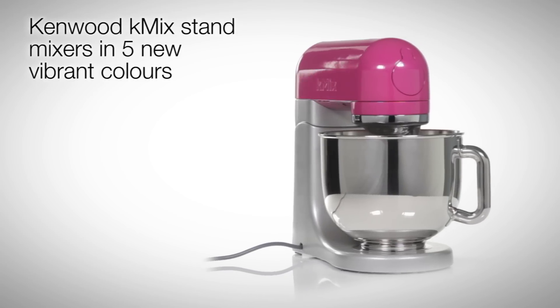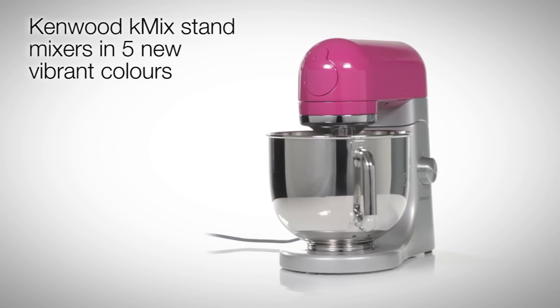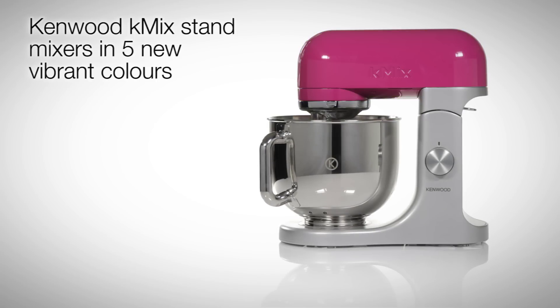Introducing a worktop centerpiece, the K-Mix stand mixer from Kenwood in five new vibrant colors: blue, orange, yellow, green and magenta.